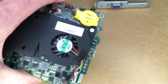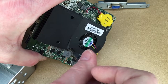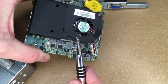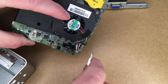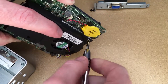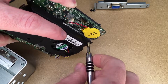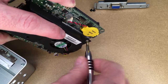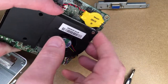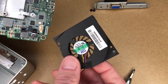Then you can remove the two screws using a number one Phillips. One screw comes out fully; the screw on the other side is captive, so it stays with the fan. Now the fan is out — you could clean it or replace it.